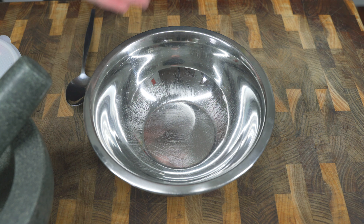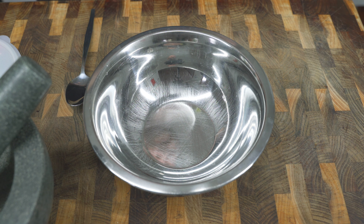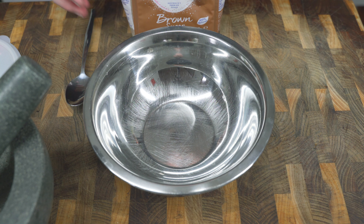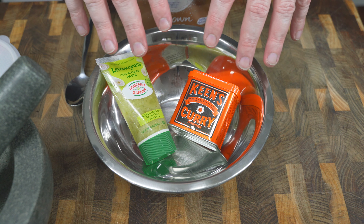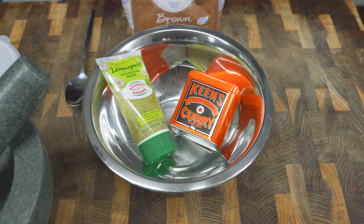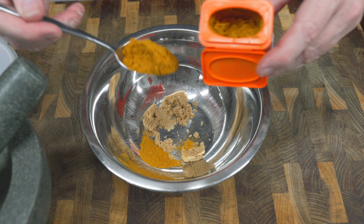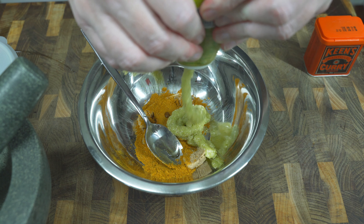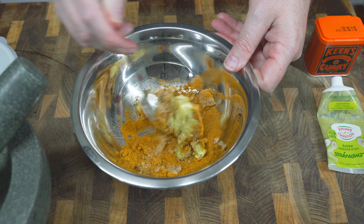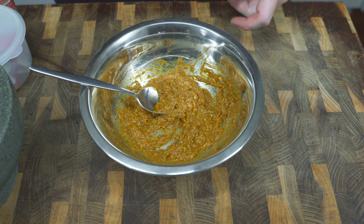Just like beef jerky, when it comes to flavoring and seasoning your biltong there is an almost unlimited amount of different options you can choose, and the great thing about making your own is that you get to essentially try things out yourself. Now one of my favorite jerky recipes involves brown sugar, lemongrass and curry, and I'm going to experiment by making one of those strips out of these flavors. Then we're also going to do a more traditional spice mix. I'm just going to start off with a little bit of brown sugar, some curry powder and the lemongrass.